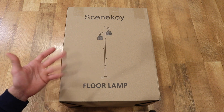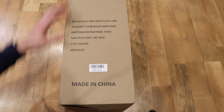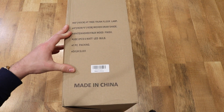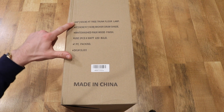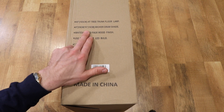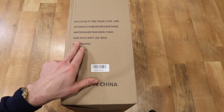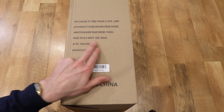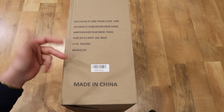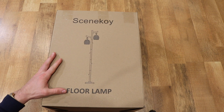What we'll do in this video is take a look at the box real quick. There's not much on the box — it just lists some dimensions and things like that on the side. It says 65 inch height tree trunk floor lamp, six inch by six inch wicker drum shade, whitewashed faux wood finish. It uses two six watt LED bulbs, and it's one packaging. That's really it on the box. It shows the diagram on the front.